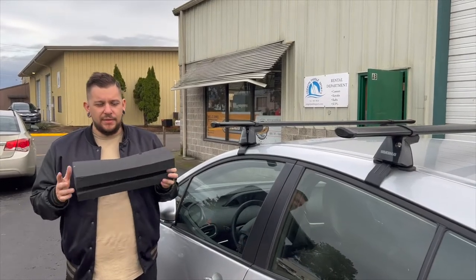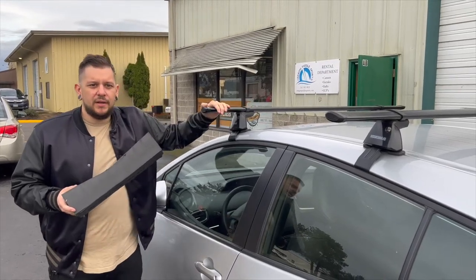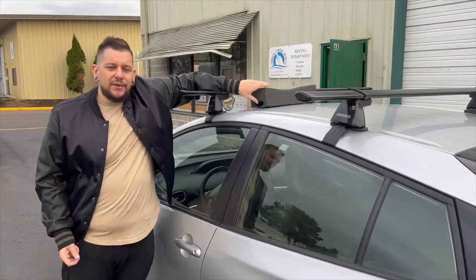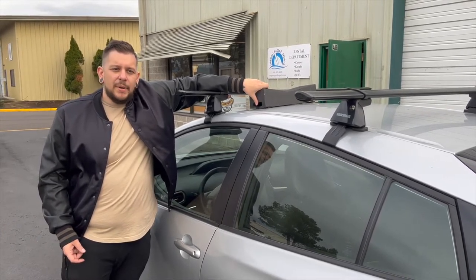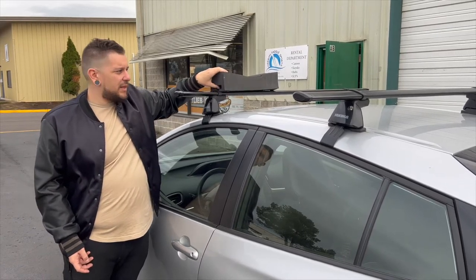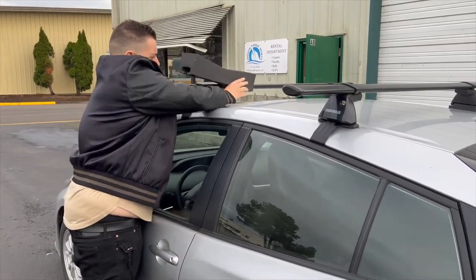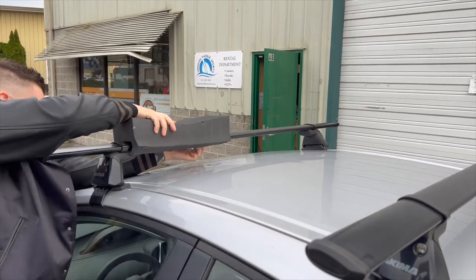The first step is to actually put the foam blocks onto your car. This car has a crossbar system on it, but these can actually go directly on top of the car — though that can wiggle a little bit and damage the paint, so use that sparingly. Having a crossbar system is best. You simply work the foam block down to be over the crossbar and put it on.